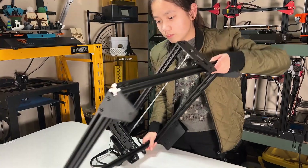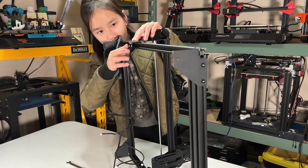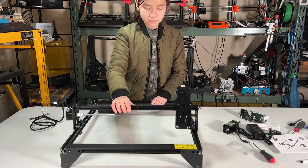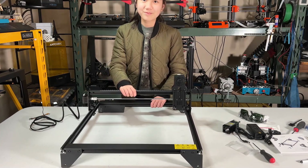Do the same to the other side. Now the gantry is smooth and stiff, and when I try to shake it, I'm the one who is wobbling and not the gantry.